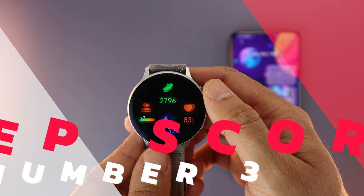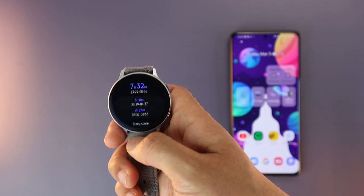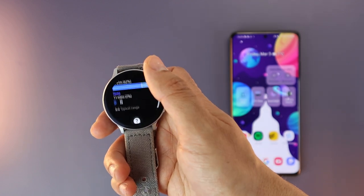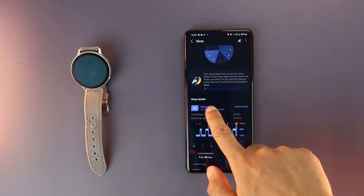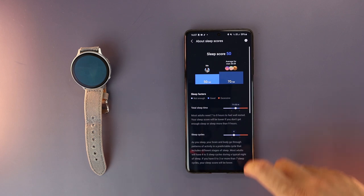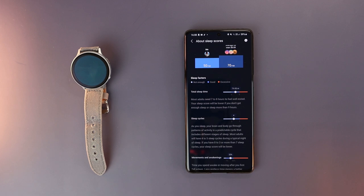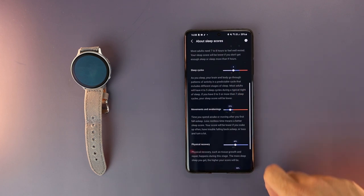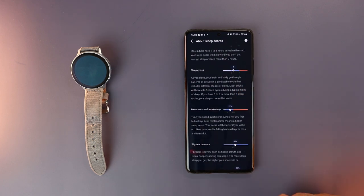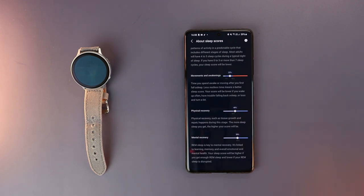The third feature is the new sleep score. Previously, after a night of sleep tracking, we got a sleep efficiency percentage. Now the Samsung Health app displays a 0-to-100 sleep score for each night, ranking your sleep quality from 'not enough' to 'good' to 'excessive.' The score is broken down into categories like sleep cycles, deep sleep for physical recovery, REM sleep for mental recovery, and how many times you moved or woke up at night.